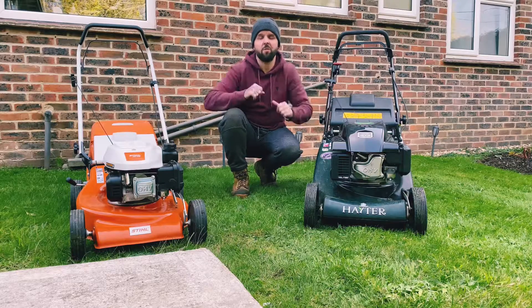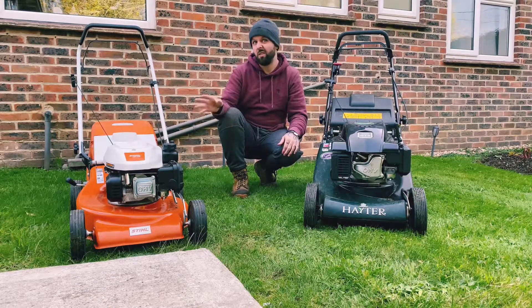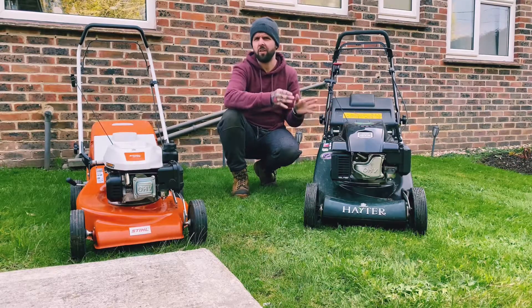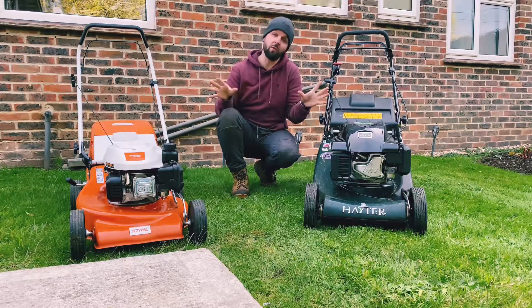Hello and welcome to the PW Garden Show. In today's episode we're going to be testing two lawn mowers. Every garden is different. Some people like the stripes, other people like just a quick rough cut — they don't care as long as their grass is cut. Others like their lawns to look defined, stripy and perfect. So what we're going to do today is compare two very different lawn mowers.